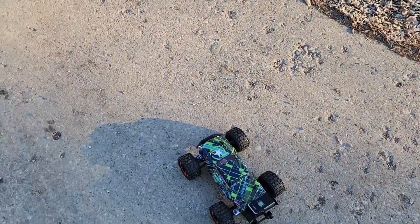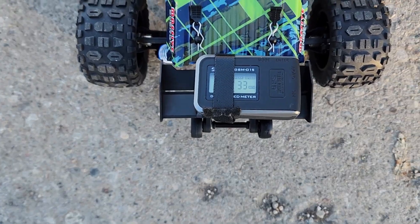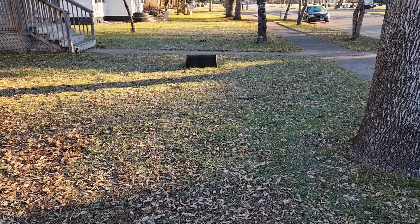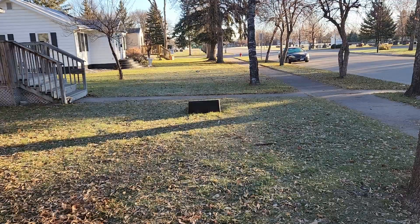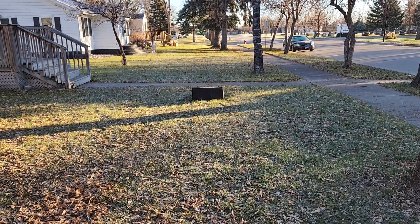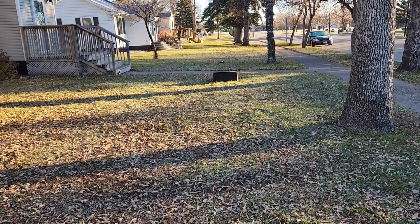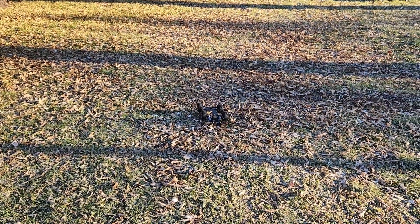Let's see what she's got on 3S — 33 miles an hour! She can take a beating.